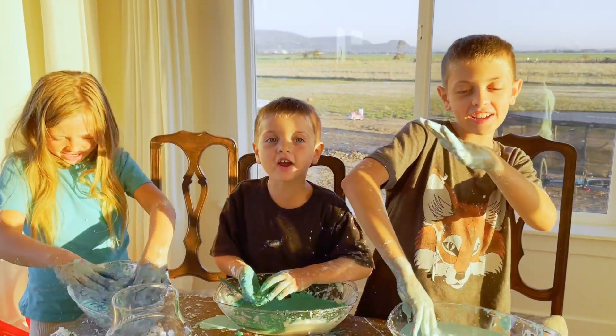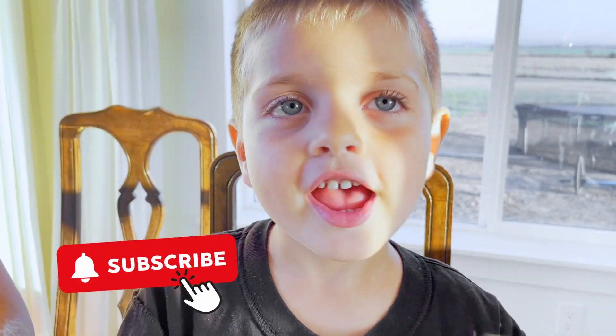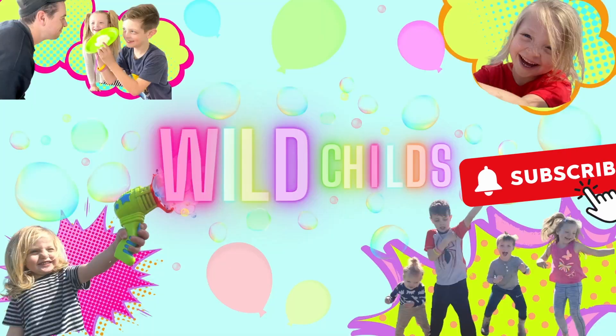Bye! Thank you for watching our video! I remember you're special! Have a gift! And you can do great things! Bye! Hit that little red button! Bye! The Wild Child!